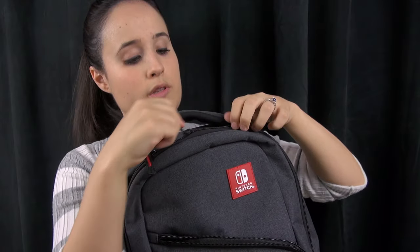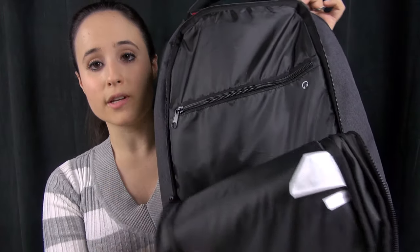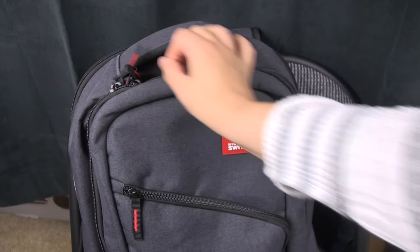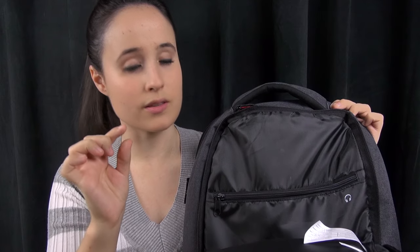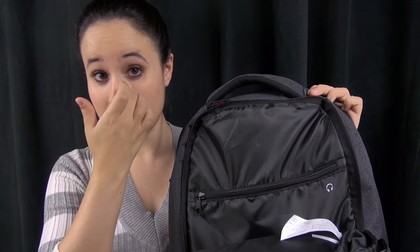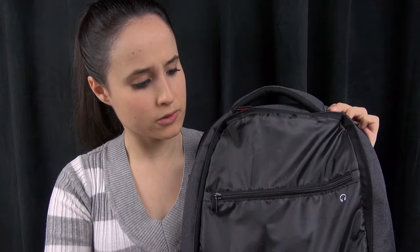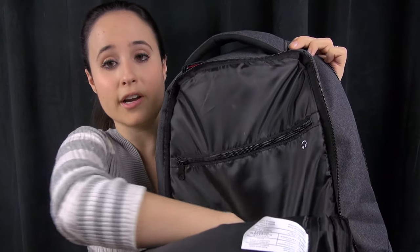Moving on to the middle pouch — you can actually fit a nice-sized laptop in here. I've got my 15-inch MacBook Pro, the Touch Bar one, which is really nice and thin. But I can also fit my 15-inch big clunker in there as well — that thing's like seven pounds — and I think this should be able to hold it just fine.